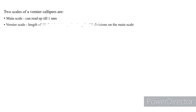Now let us see what the two scales of Vernier caliper are. The first one is the main scale, and it can read up to 1 millimeter — that means it has main scale divisions with a difference of 1 millimeter. The second scale is called the Vernier scale, which has a length of 10 divisions equal to the length of 9 divisions on the main scale.